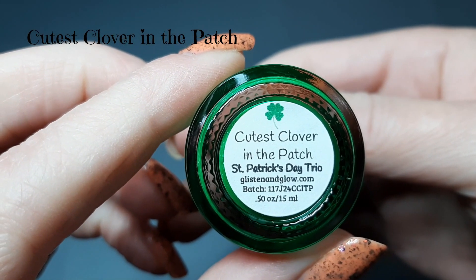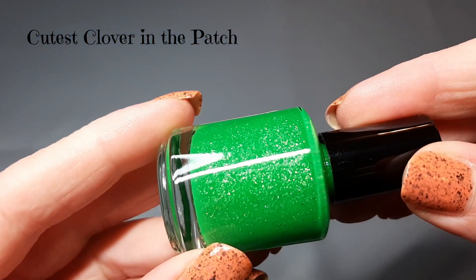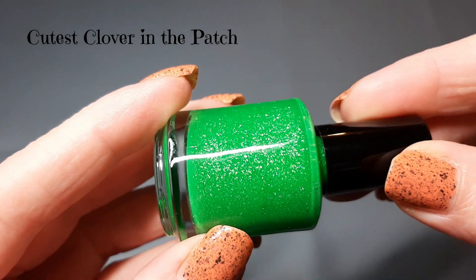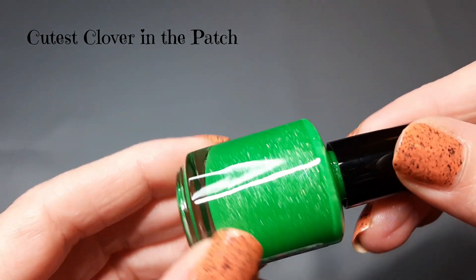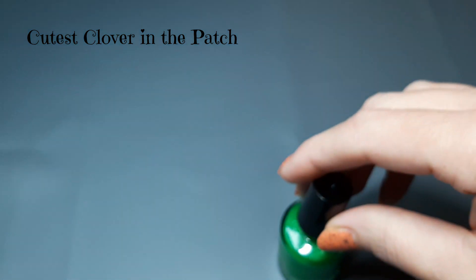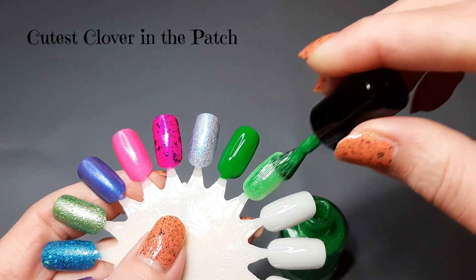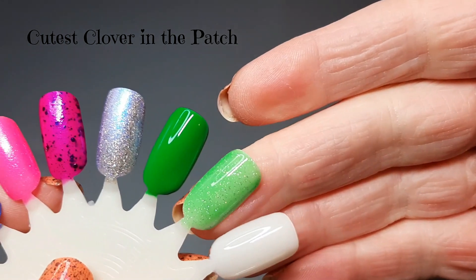Next up we have Cutest Clover in the Patch, described as a vibrant medium green jelly polish with added hollow micro flakies. I love this green too. I'm going to swatch it right next to the other one so we can see how close they are in coloring. This is definitely not going to be a one-coater like the other one — you're going to need two coats.